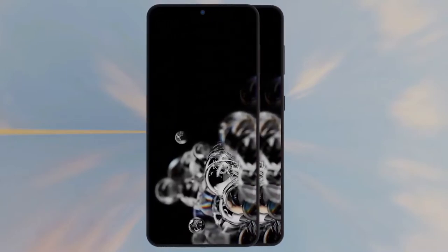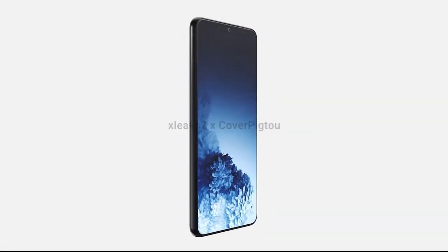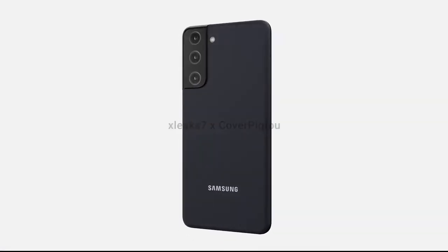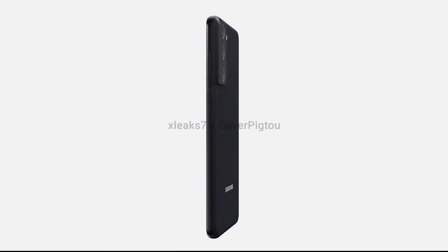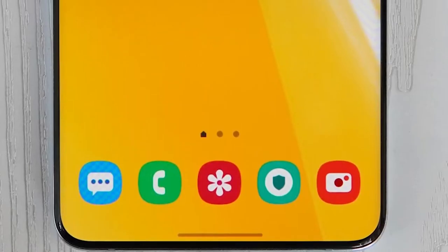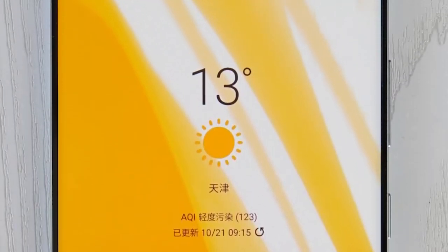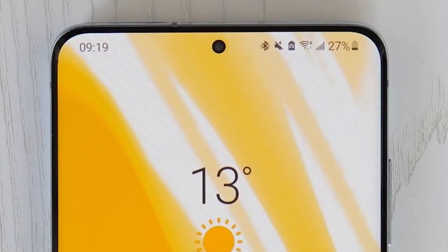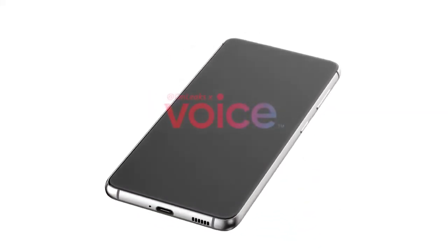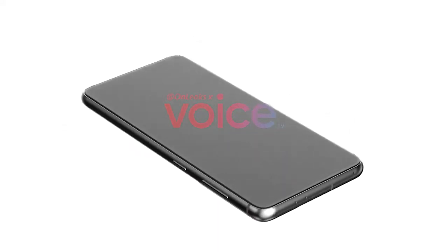The S21 Ultra could have five rear camera lenses. The closer we get to the launch of the Samsung Galaxy S21, the more we're going to hear about what this flagship has to offer in its battle against the iPhone 12. This new render comes from OnLeaks — the same person who gave us our first look at both the Galaxy S21 and the S21 Ultra — and he's come back with a brand new render of the latest S21 Ultra design prototype, which he says is based on more accurate information from his sources.